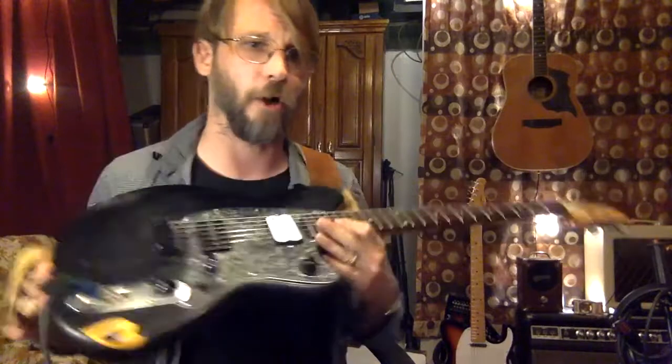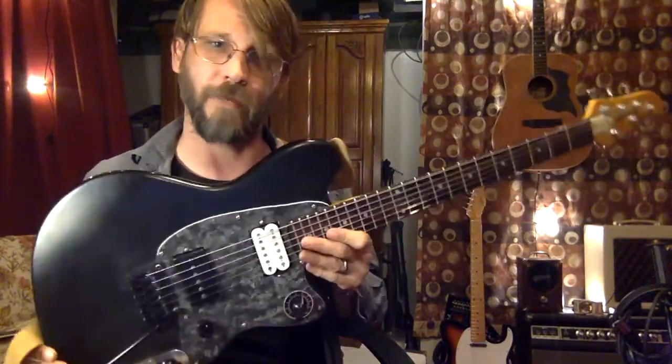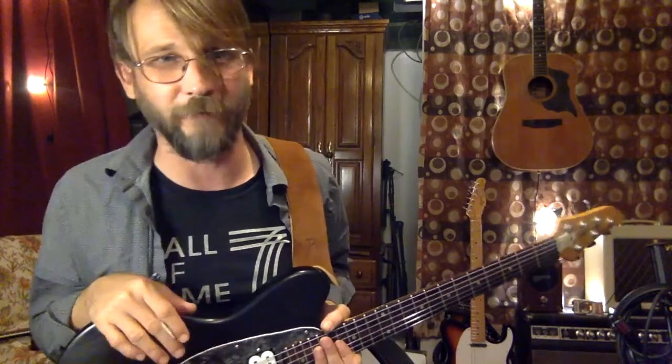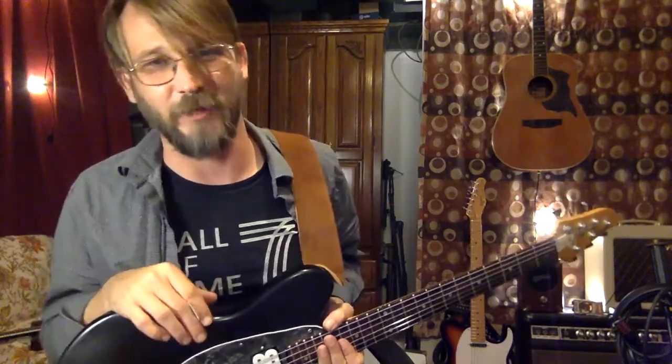Well, I could sit here and have fun with this thing all day, but I think y'all get the idea. This has been Mudged Up Guitars — this is the Blackhearted Rack-On Tour. If you're interested, check the Reverb shop; it might still be for sale if somebody hasn't snatched it up already. Thank you for your time.